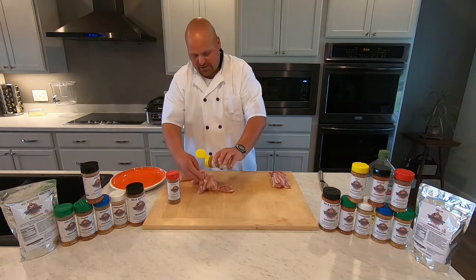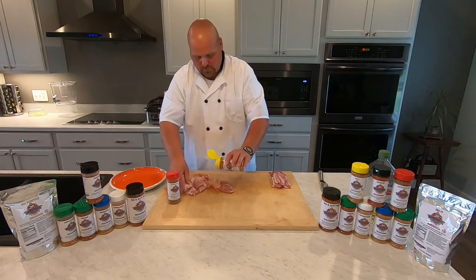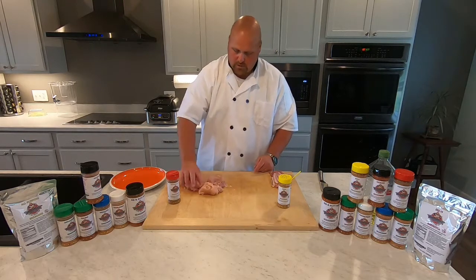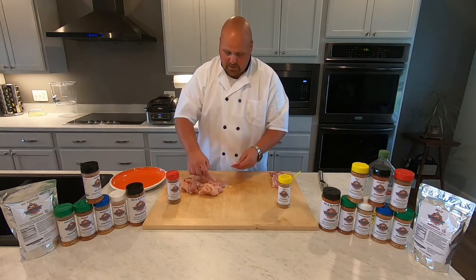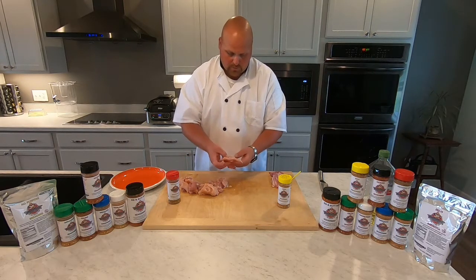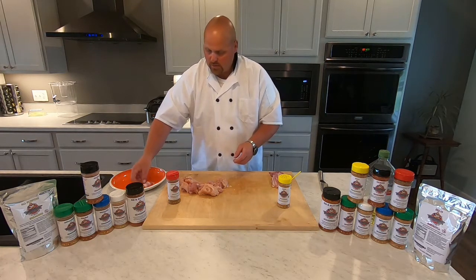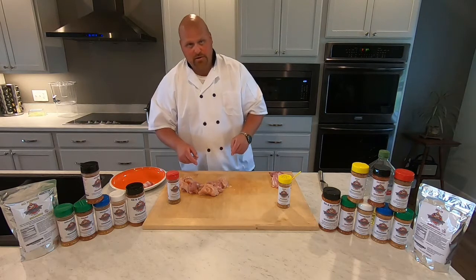I'm going to season my chicken. Mix it around a little bit. Now I'm going to take a piece of the Bubba Rock Bacon and we're just going to wrap it. I'm going to get all these wrapped, I'll bring it back when I get them all wrapped to show you the next step.